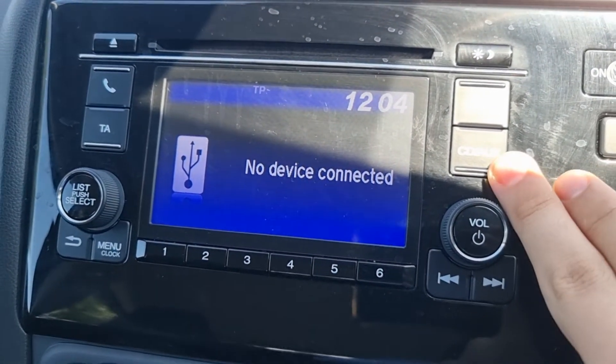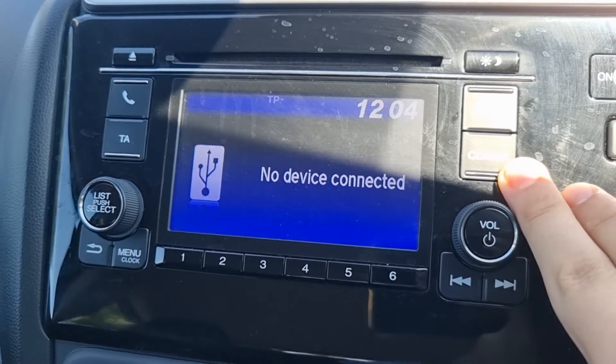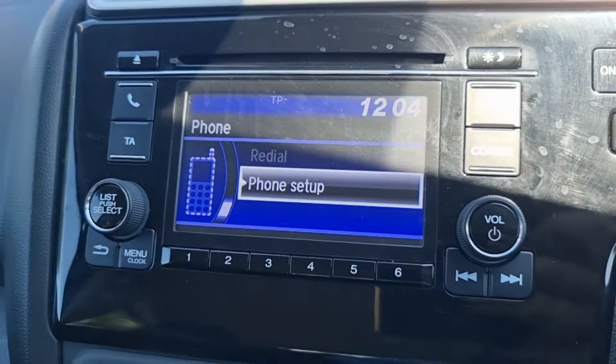On your media we have your USB, Bluetooth, disk and back to USB again. We also have Bluetooth hands free as you can see there.